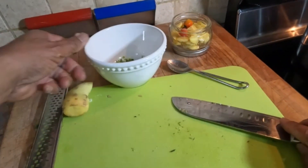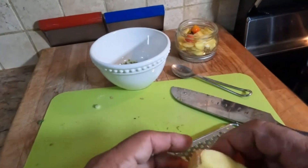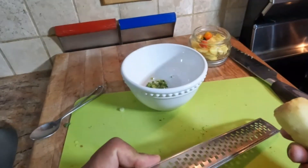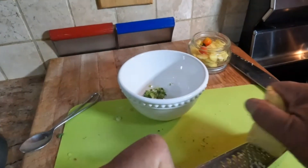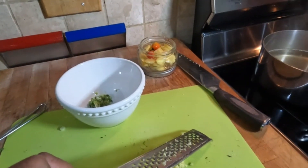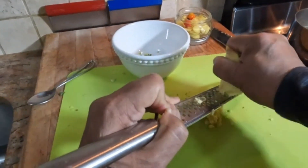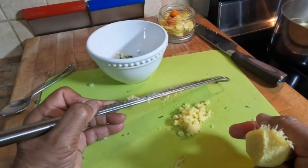I like to use a microplane — you can use a regular grater but you have to use the very fine side — because we're going to grate this ginger for the ginger sauce. To grate it, you just rub it against the microplane. See how nice and fine it's coming out.